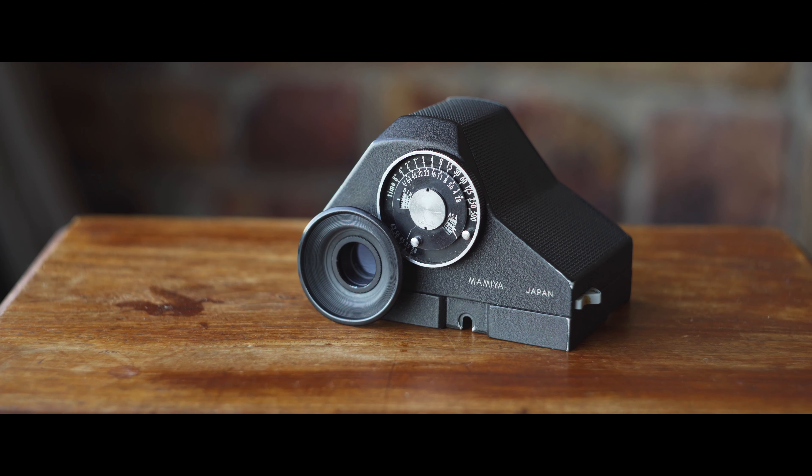I also have this optical viewfinder up here. I believe this is the Porro finder. There are two different kinds of viewfinder you can get for these cameras: one had prisms inside it, and the other used a mirror, which was considered inferior — that was called the Porro finder. Mine is the Porro mirror finder, supposedly inferior, but it does the job really well. It actually has a built-in light meter, and believe it or not, the light meter is still accurate. I can't believe it still works.